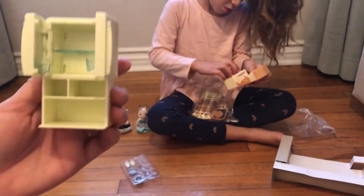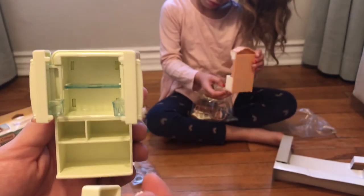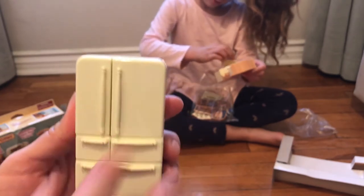There's all the drawers. This one looks like empty. And here we have the drawers, so they're going to go inside. I opened it! You opened it? Awesome.